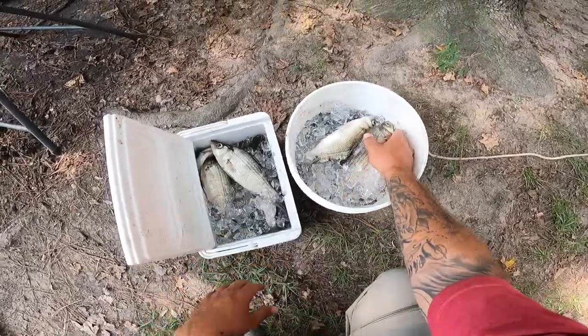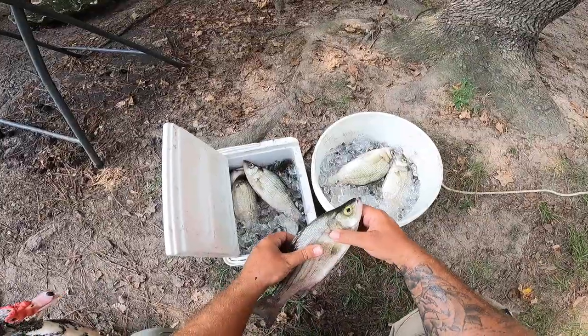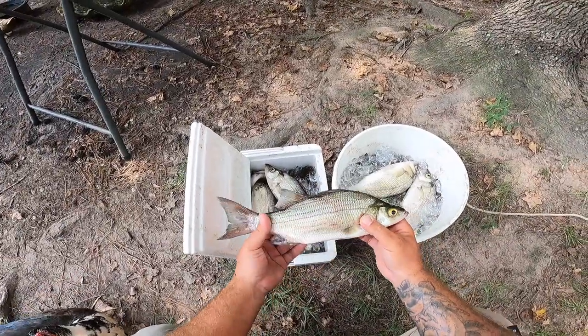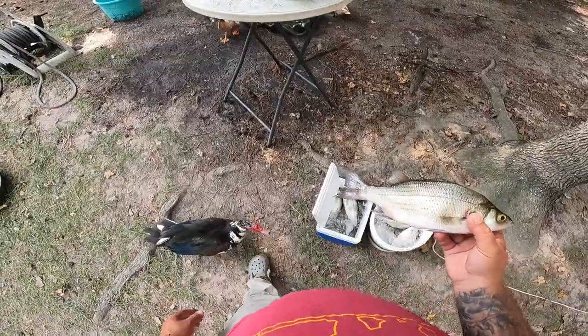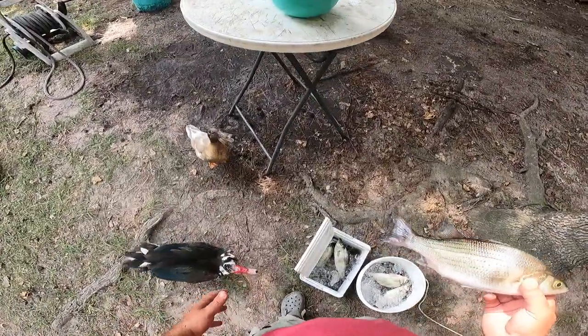As you can see here, I've got a lot of white bass to clean today, so I figured I'd do a video on cleaning these white bass. I found that if you clean them correctly, there's no fishy taste.